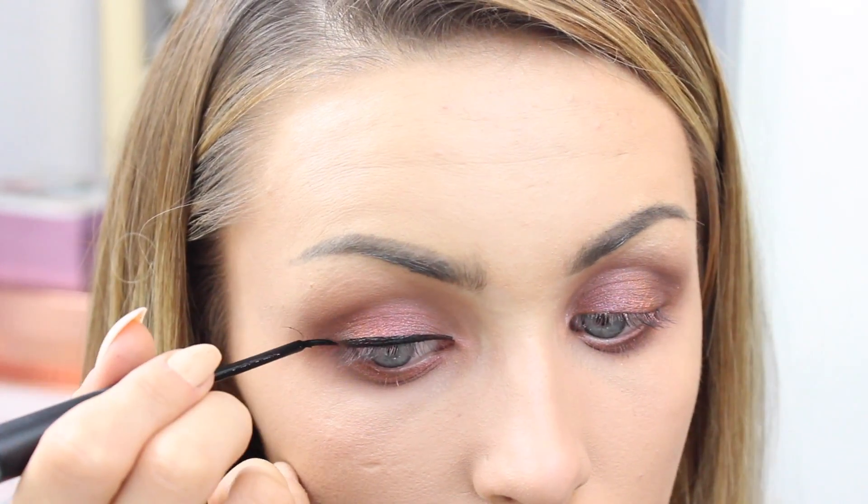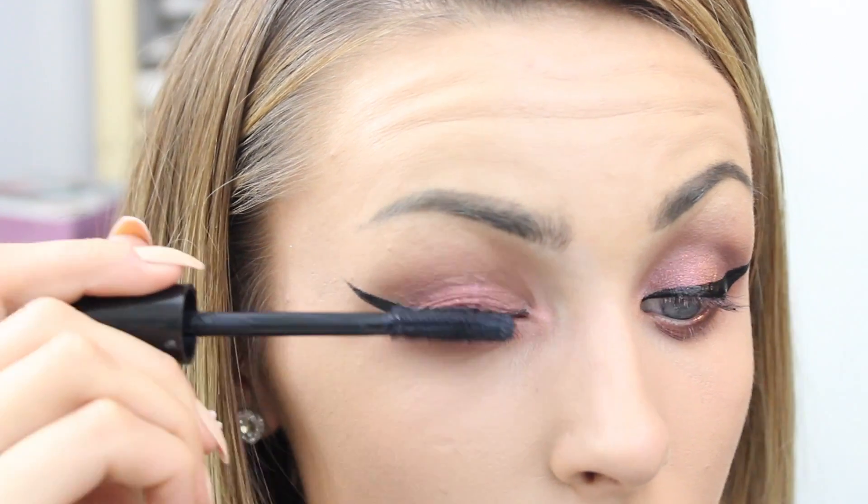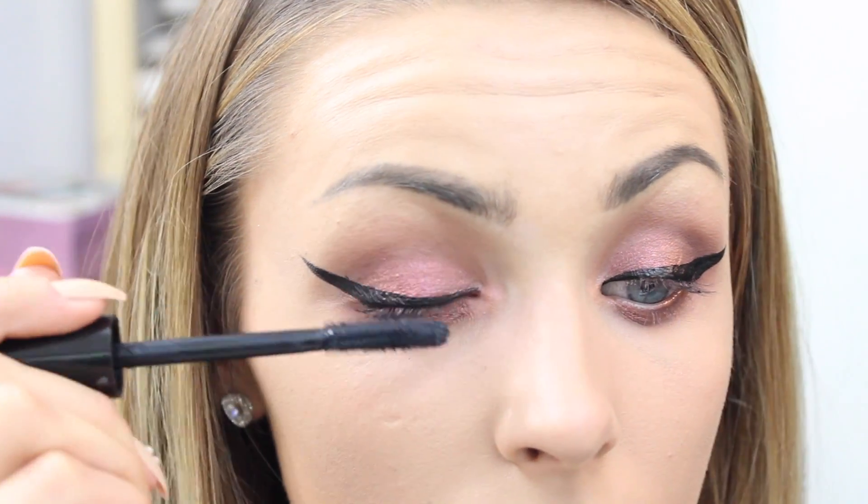I'm going in with my favorite liquid liner, the ALF Precision Liquid Liner, and doing quite a big dramatic wing. Then also going in with some mascara and lashes.